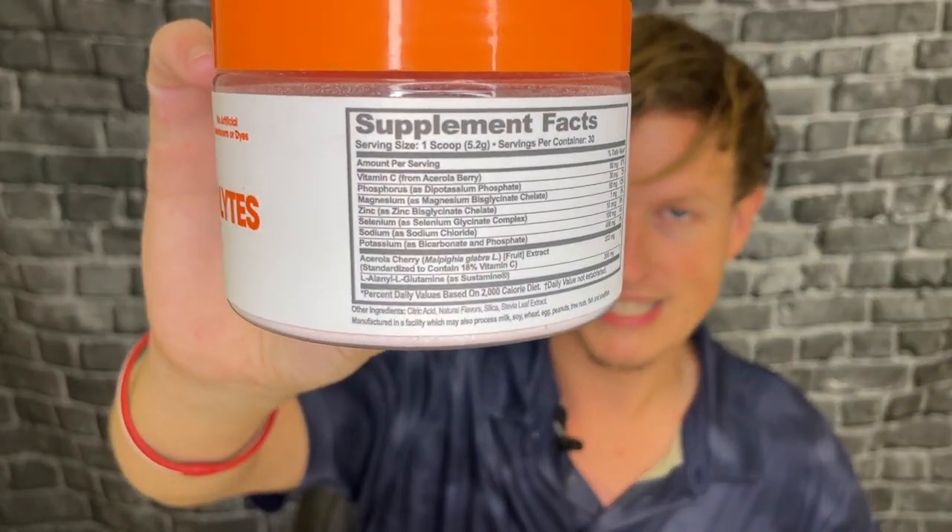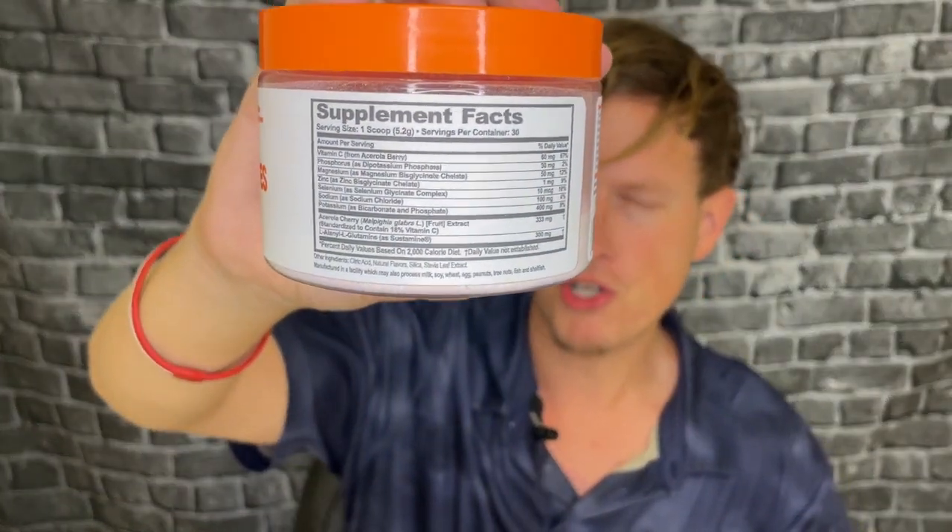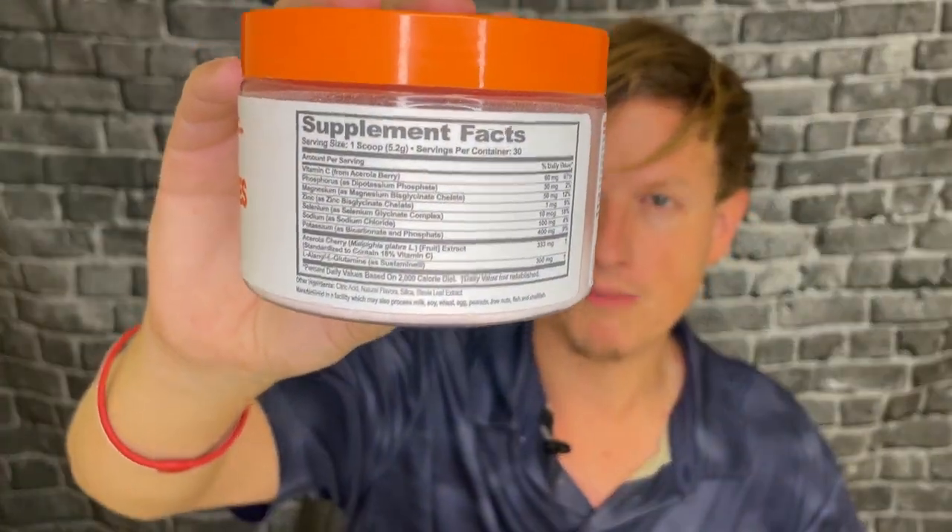They mix glycine with selenium as well. Then you've got sodium and potassium — potassium bicarbonate and phosphate. From what I've read, potassium bicarbonate is for people with really low levels of potassium. You're only allowed to put 100 milligrams of it in a supplement per serving, which is strange since you need four grams of potassium a day. I'm not sure if it's that potent or if there are side effects.